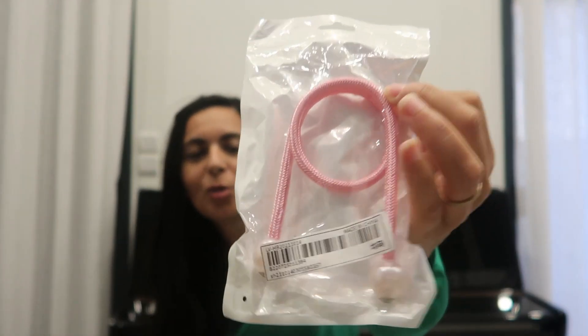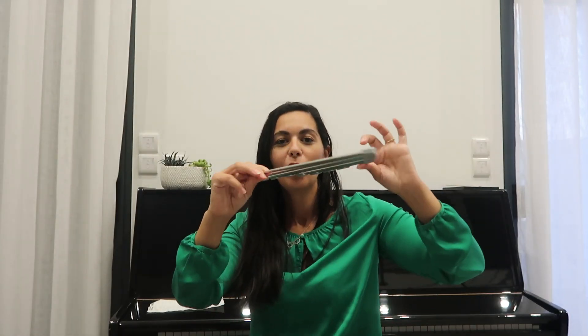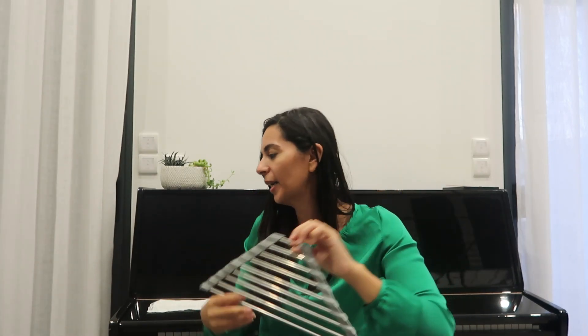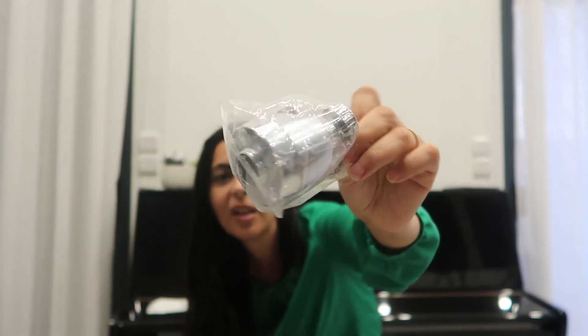J'ai pris deux petites embrasses pour les rideaux de la chambre de bébé — roses avec des petites perles, je les ai trouvées super jolies. Ensuite, j'ai pris ce petit égouttoir de coin, à poser juste sur le coin de l'évier quand vous faites votre vaisselle pour pouvoir sécher dessus. Il me semble qu'il existait aussi en carré. J'ai aussi pris un embout pour mettre sur les mitigeurs, sur les robinets, pour avoir un meilleur jet. Ça va pas cher du tout. Je l'ai pris car je vais bientôt changer de mitigeur — ça va bien m'aider.